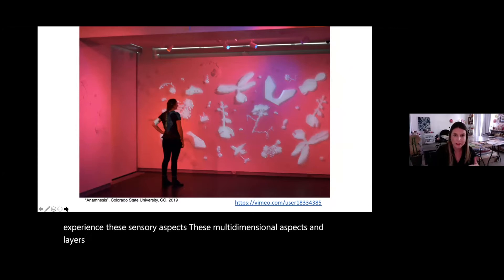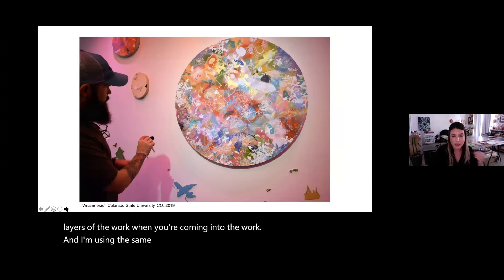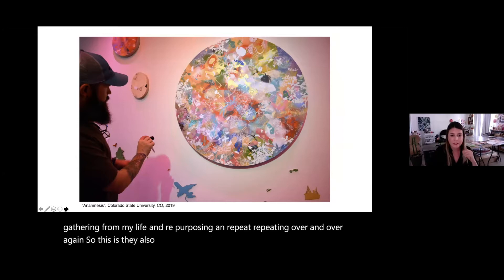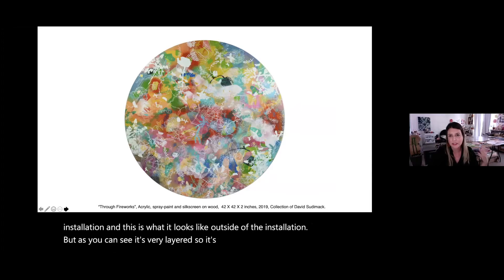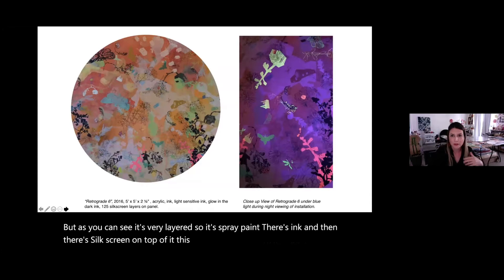I use the same iconography over and over again that I gather from my life, repurposing and repeating it. These also light up — they're light-sensitive. Inside the installation you can see it's very layered: spray paint, ink, and silk screen on top of it. This is an example of what it looks like when it starts to glow — you start to see the other layers underneath coming through.